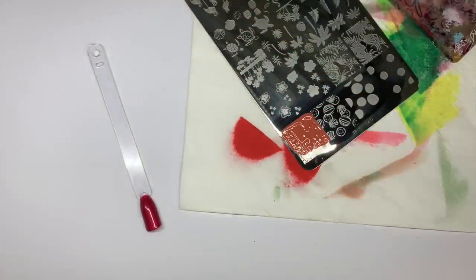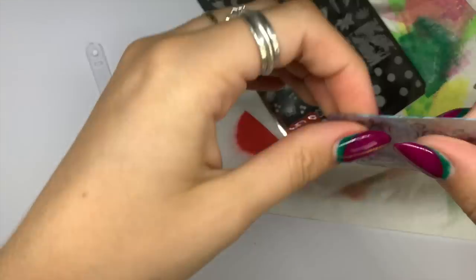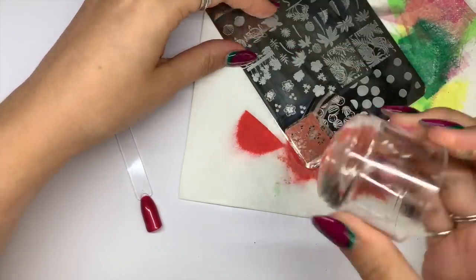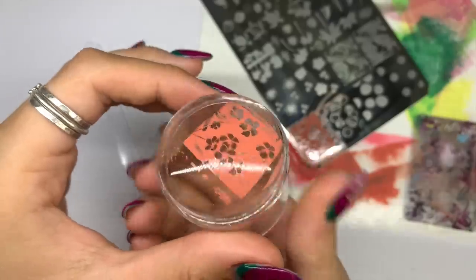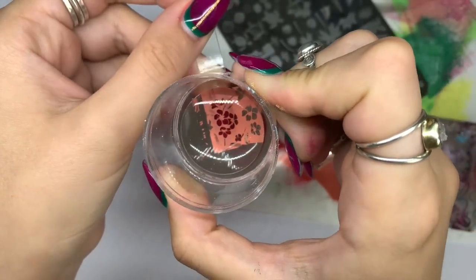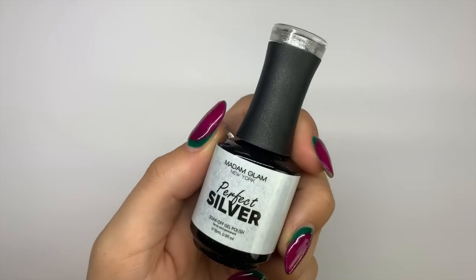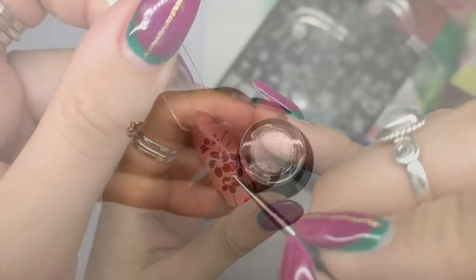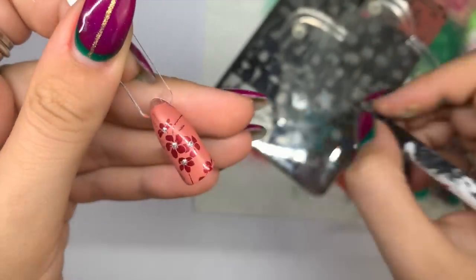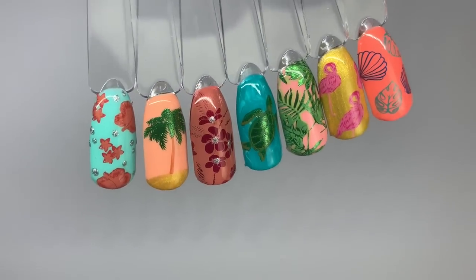Going in with that pale peach pink stamping polish from the beginning of the tutorial. When doing a full coverage design, scrape really lightly — I scraped twice and switched direction. Then applying it down — you don't want to press too hard or you could smudge the stamping polish. It picks up and stamps perfectly. I'm then adding a little bit of Perfect Silver into the centers of the flowers — I felt it needed a pop of shimmer, because you can never have enough glitter.